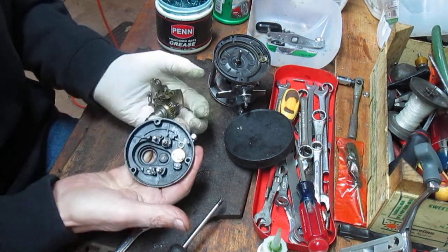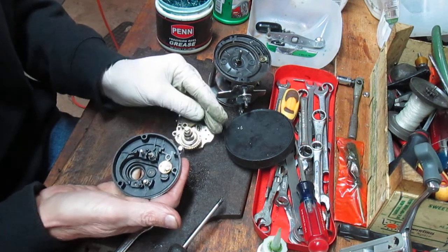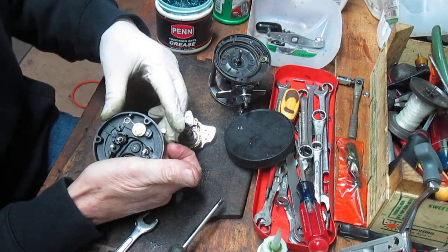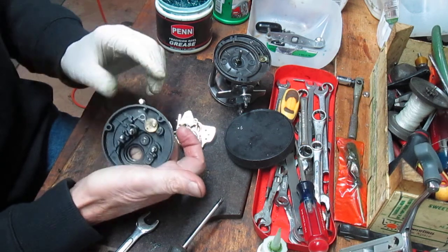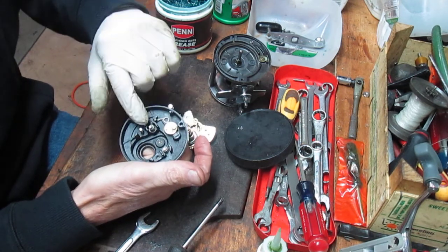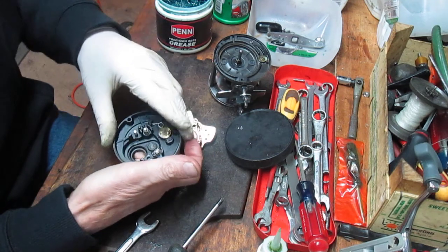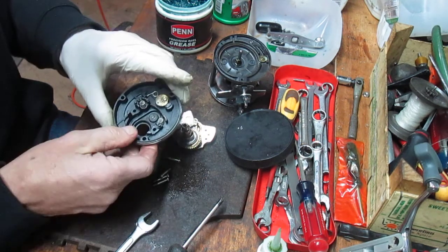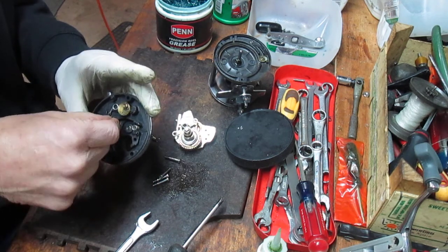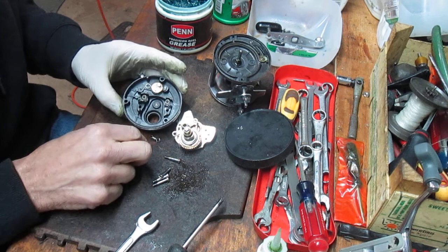You'll notice on the back end of the plate that the wheel is very clean as well. This is your free spool assembly, so I like to trip that to make sure it's working and that the screw is in place. I've left these two screws in for a moment — there are springs that sit in recesses. I'm going to take those screws out now. Very similar to the way a Penn reel has that little recess for those guide springs.